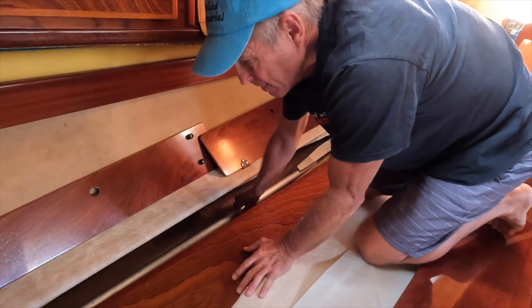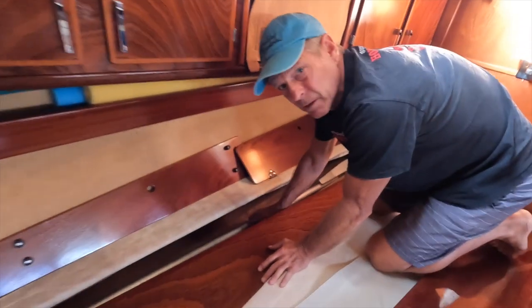Is there any brackets in there? No, it's just laying in here. So this is the emergency tiller. There's two pieces. This baby's heavy too.